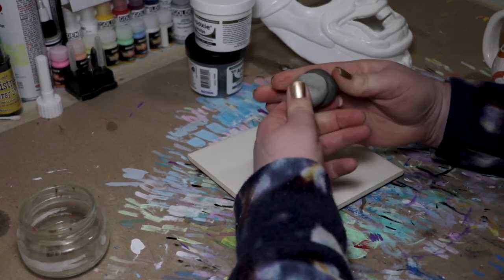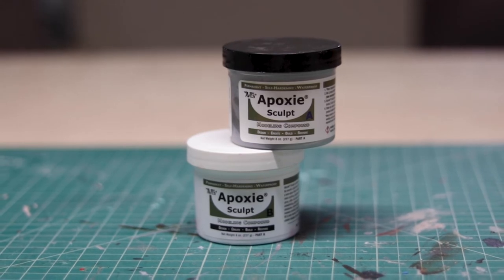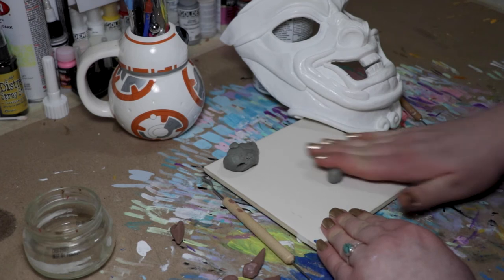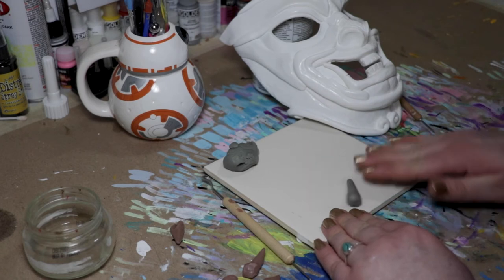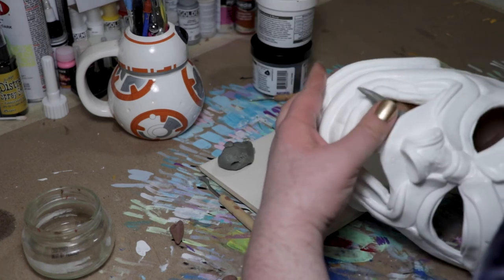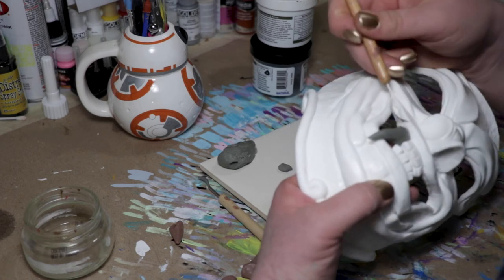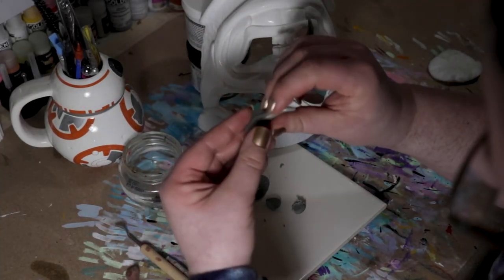Before we start painting, I'm going to work on the fangs. For Wolverine's fangs I ended up using Epoxy Sculpt. Epoxy Sculpt is a two-part clay epoxy and it has about a two to three hour workable time and it cures in 24 hours. After mixing, I let it sit about 10 minutes before I start sculpting. I use rubbing alcohol to erase the fingerprints.